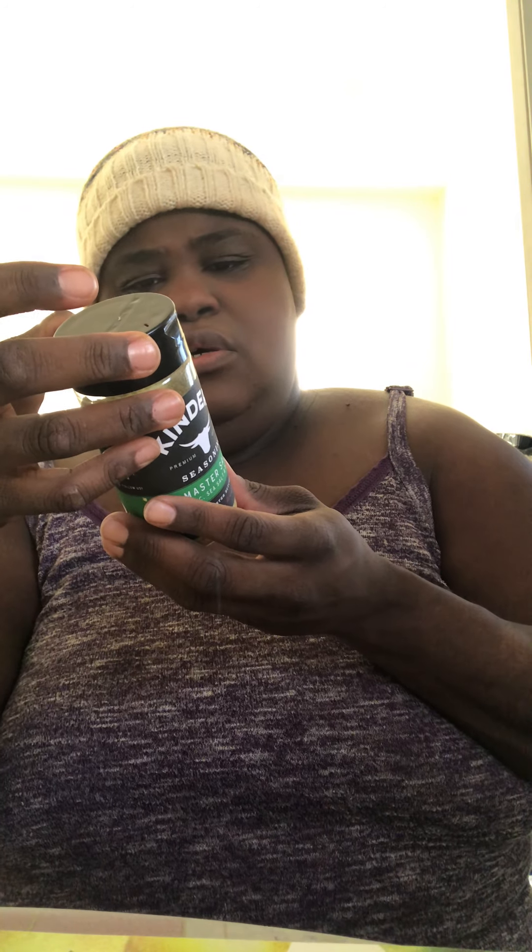Don't get scared when you see sugar listed in spices. I was talking to a guy on Instagram who owns his own spice company, and he said companies like Lawry's put sugar because it's a cheap filler — it makes the product have bulk and fills up the bottle. As long as it's not the first ingredient, it's fine. It's a filler product. As long as you don't really taste it, it shouldn't be a concern.